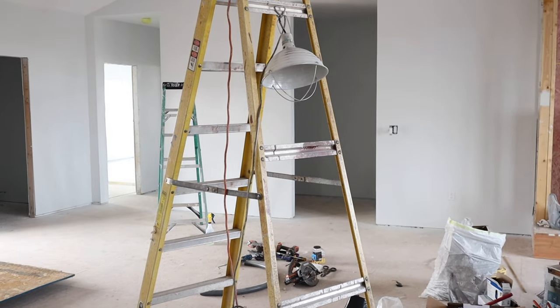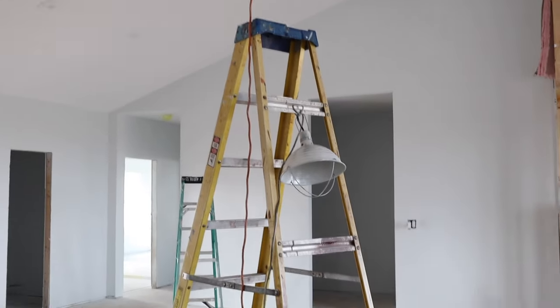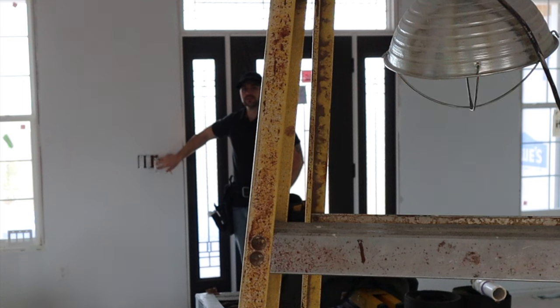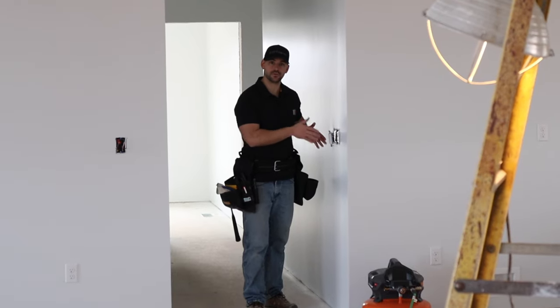This light is hooked up to the light box above, and I just have an extension cord hooked to it for now just for demonstration purposes. This switch turns the light off and on, and this switch does the same, as well as this switch.